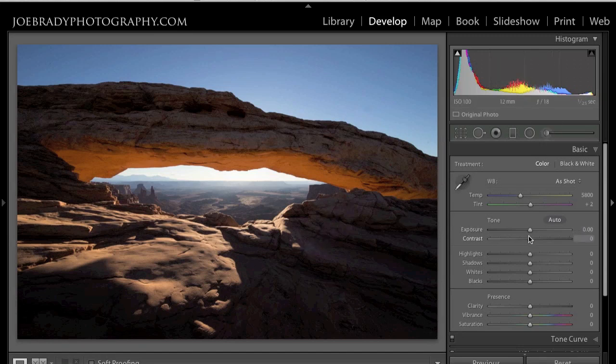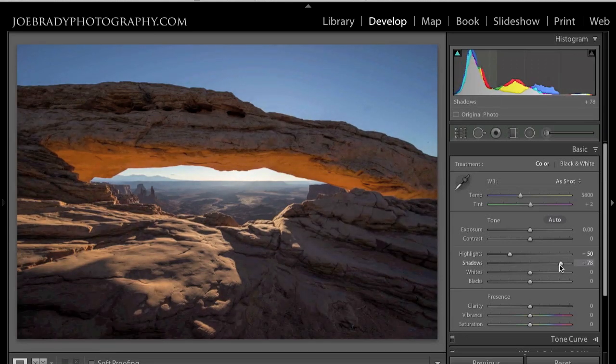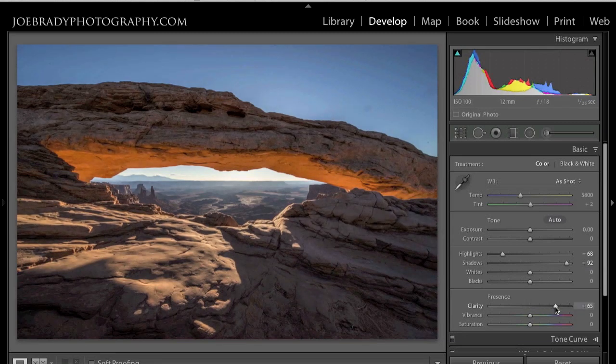Exposure is fine. Contrast is fine for now. In this case I want to bring the highlights down — take away a little bit of this brightness here — and counter that by opening the shadows way up, because this is how my eyes saw it. The camera doesn't have the same tonal or contrast range that your eyes do. Now it's looking flatter, but that's what we're after. We're going to bring in our friend the Clarity slider way up to really open up the details and make it start to look the way our eyes saw it. Vibrance again will affect blues, greens, and more subtle colors. Saturation will increase everything. Already the image is looking a lot better.